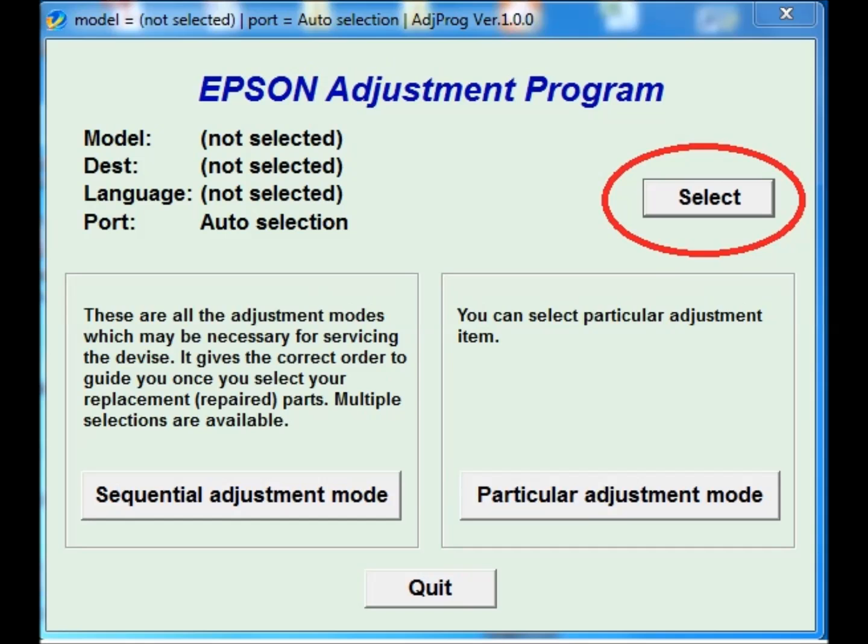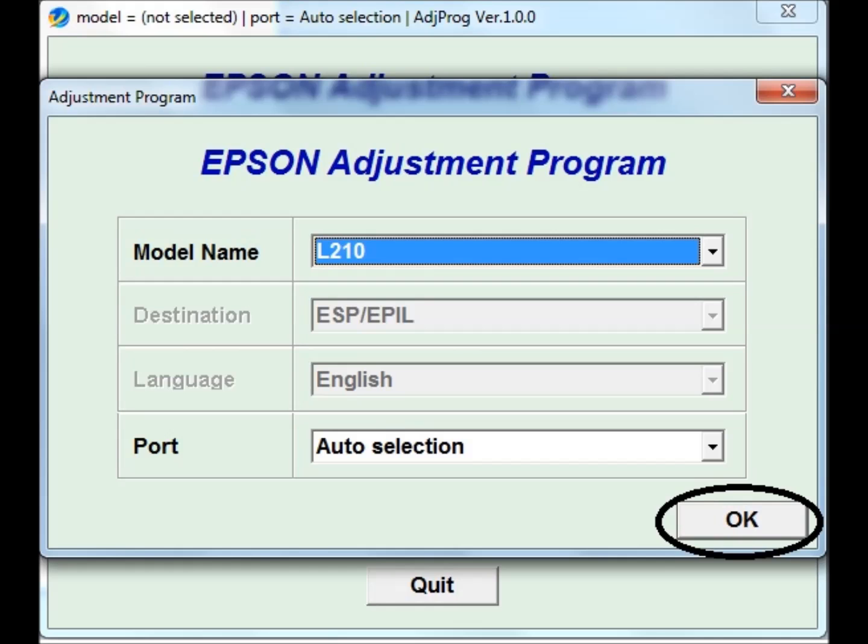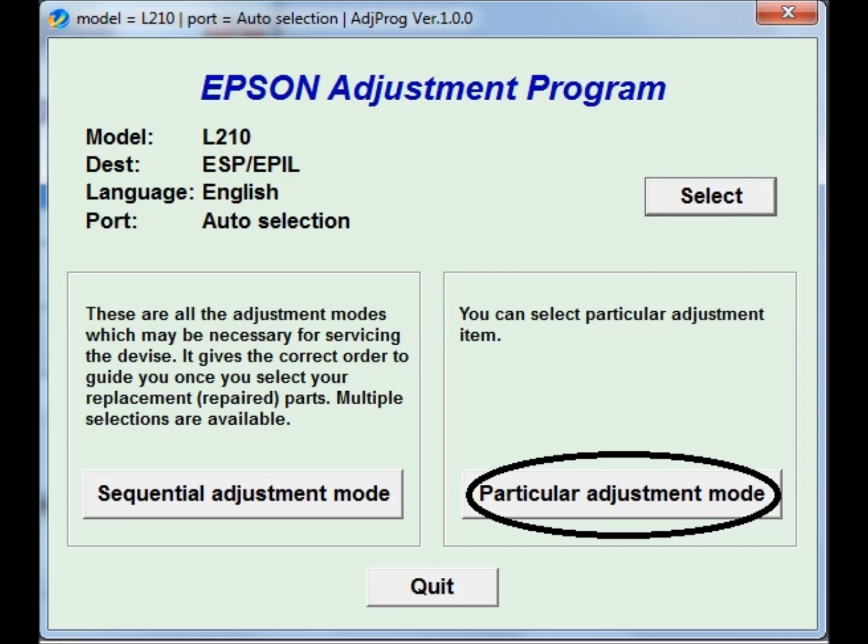Open the tool and press Select. Now select the printer — there are four or five models in this program. I am selecting Epson L210 and press OK. No need to change anything. Another window will open for the particular adjustment mode.